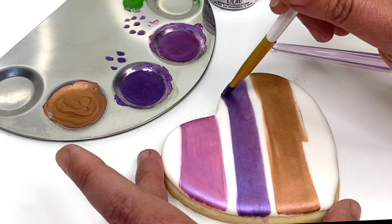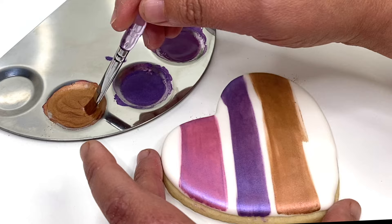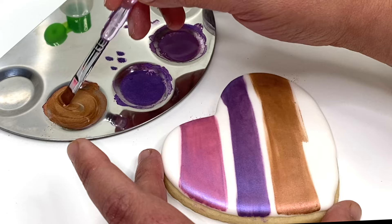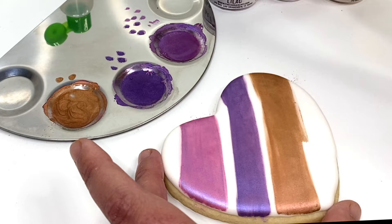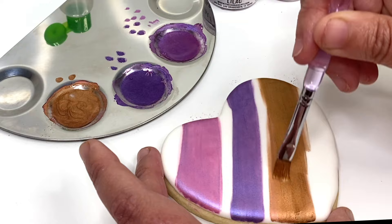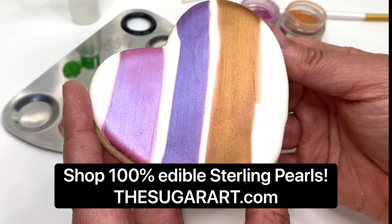We'll let that dry and we'll do copper — just need maybe one drop, okay, we'll take two. Always make sure that you're mixing that powder around really well, breaking those crystals up and making it your very own sterling paint. This concept applies to any sterling pearl in our line. They will all paint the same way — two coats of each color.